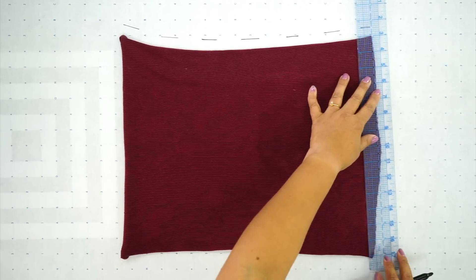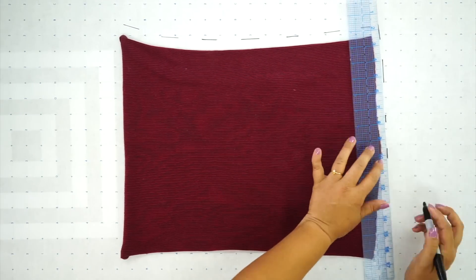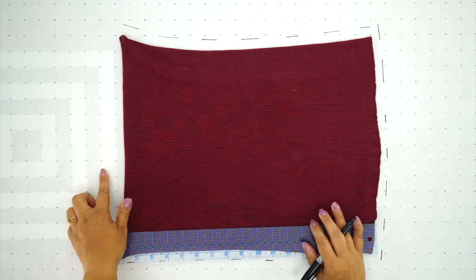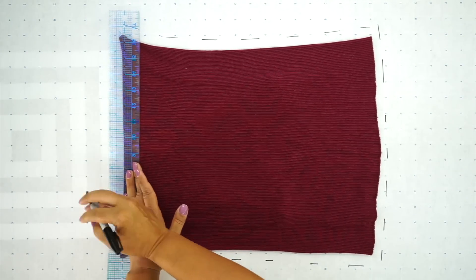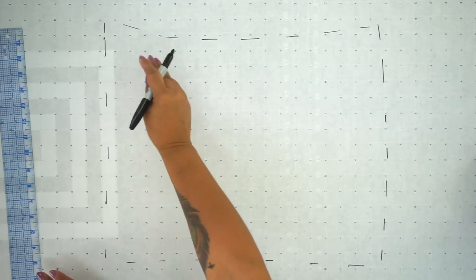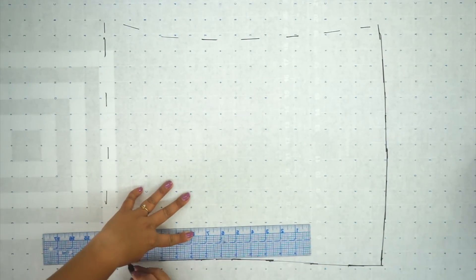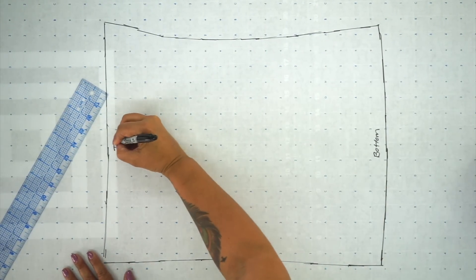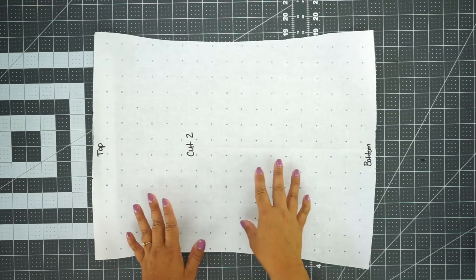At the bottom, measure out another half inch. Do the same thing on the other side — measure out a half inch. For the top, we want a one inch seam allowance, so measure out one full inch from your tank top. Now you can remove it and use your ruler to join all your lines. Label it: write 'bottom,' 'top,' and 'cut two.' Go ahead and cut out your bodice pattern, and then we're going to start drafting our skirt portion.